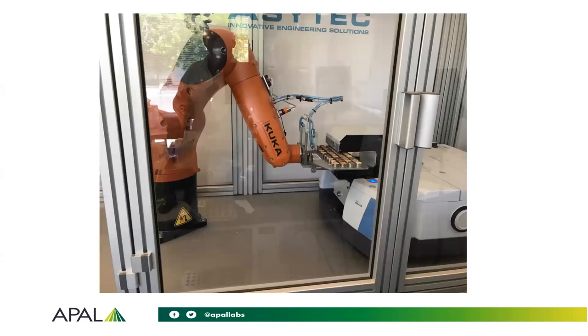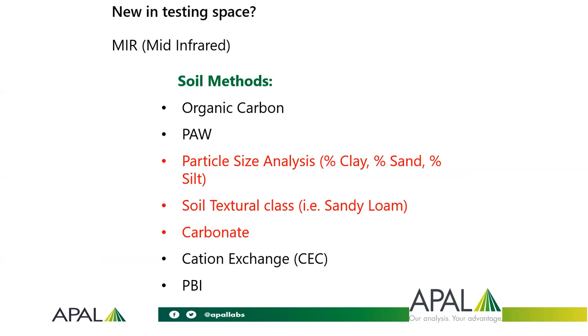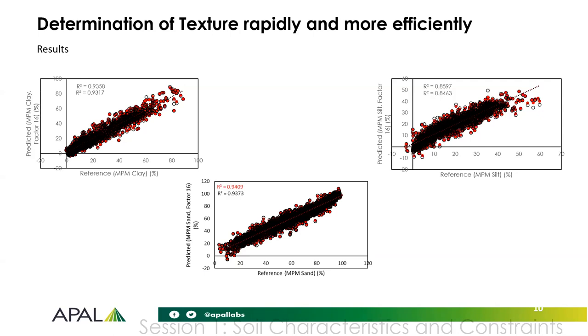The mid-infrared has been built from scratch to robot to enable the scanning to be as automated as possible. What's been coming through that space is particle size analysis, soil textural class, and carbonate percentage. We're looking at PBI and organic carbon at the moment and getting pretty close to some good correlations with our data set. Then there are a few others to look at later: plant available water and CEC. Some of the graphing done from satellite imagery and knowledge of soil moisture — I don't think plant available water is as far away as we might think. Clay, sand, and silt percentages are showing pretty good correlations, allowing us to drive this commercially out to the market.